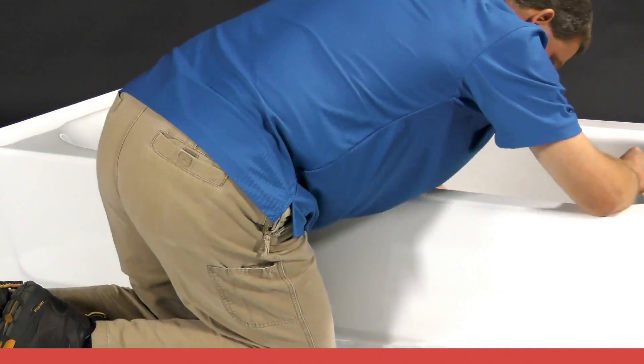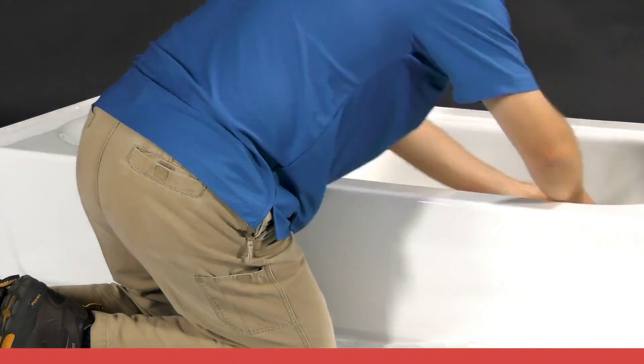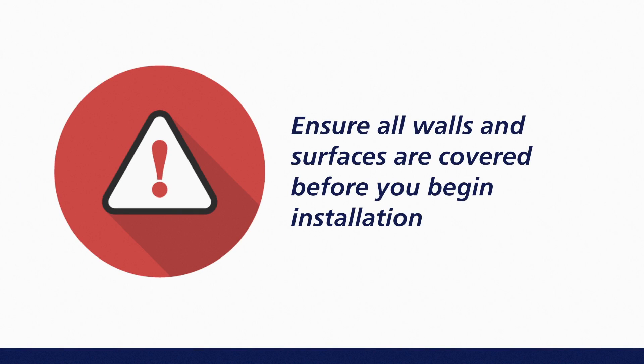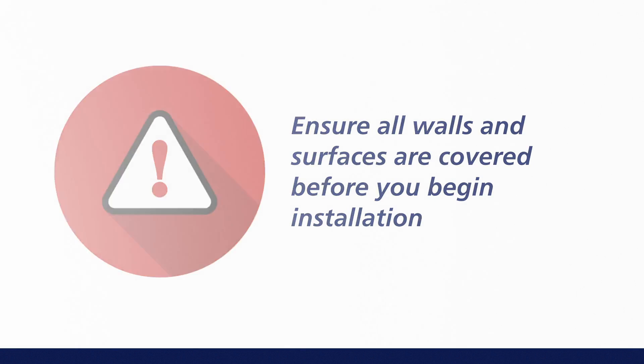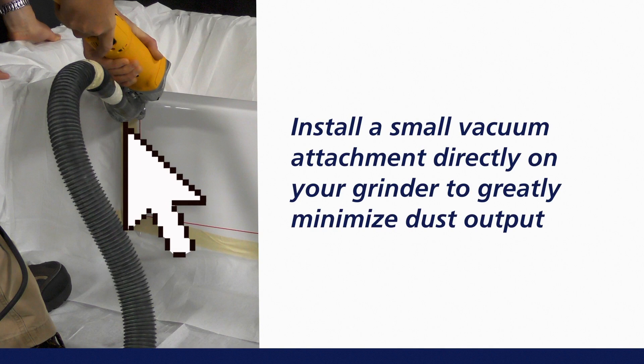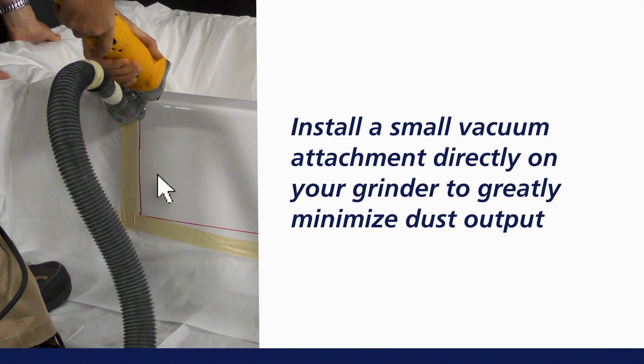The drain of the tub should be completely closed and covered to prevent any shavings from going down into the drain. Due to the significant amount of dust created when cutting a cast iron tub, it is recommended that you cover all walls and surfaces before you begin cutting. It may also be advisable to install a small vacuum attachment directly on your grinder to minimize dust output.